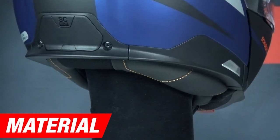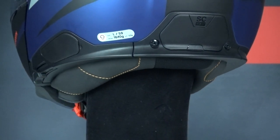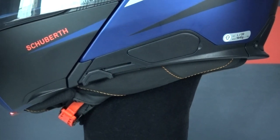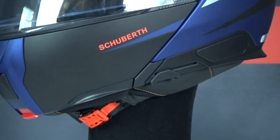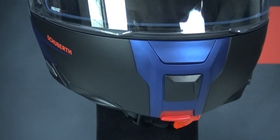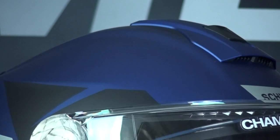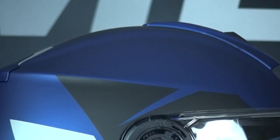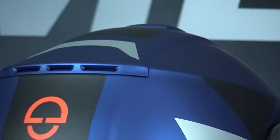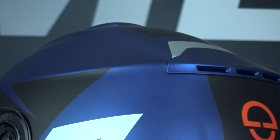Let's start with the material. The Schuberth C5 is made of multiple types of fibers, including fiberglass and carbon, using Schuberth's direct fiber processing. This is an innovation from Schuberth where fiberglass is cut into pieces by a robot and blown into a mold. A precisely determined amount of resin is added to the heated mold and compressed under high pressure to create a strong helmet shell. The mixture of fiberglass and carbon fibers not only makes the helmet strong but also keeps it light. The same material is used in other Schuberth top models such as the C4 Pro.